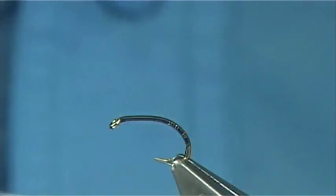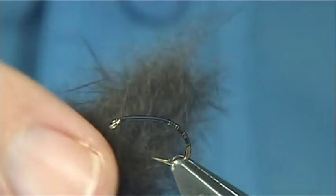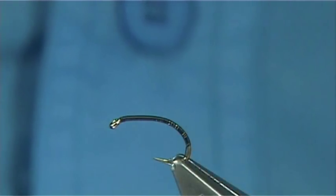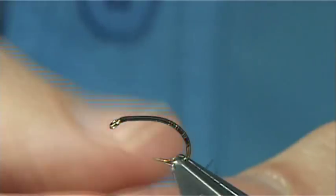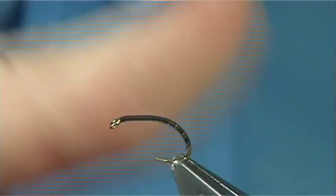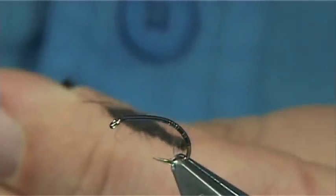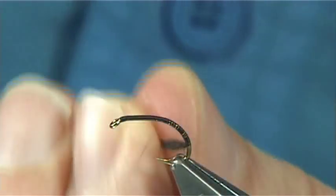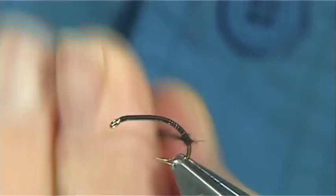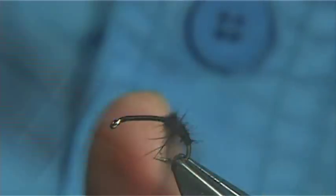Now you remove the fur from the skin, and then I use a blender to pull it together, which makes it easier to dub onto the thread. I don't use any waxes or anything to dub the thread — if you do, you'll never be able to move it around. Just lightly dub it on, and then start it off quite thin. Make sure you get started well, and then just work your way up, forming a tapered shape. Don't be shy with the dubbing.